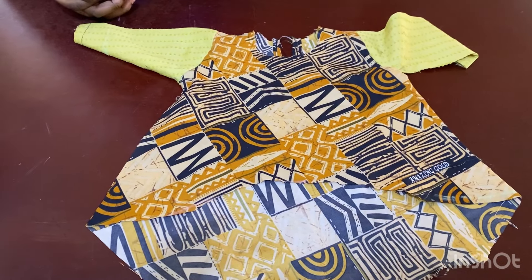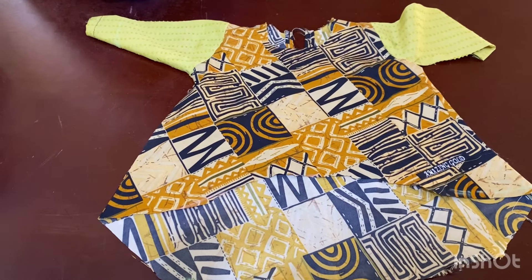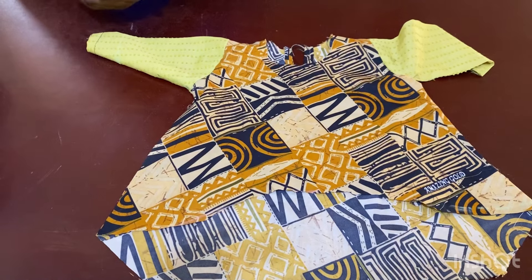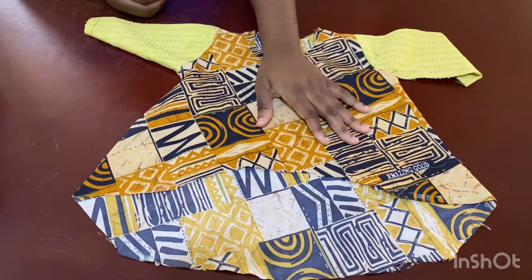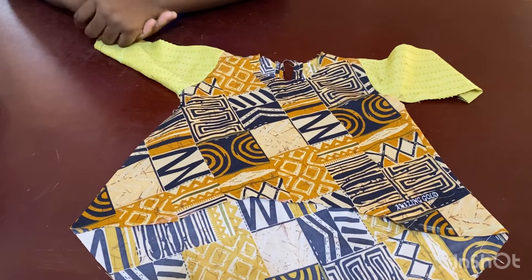I'm going to insert a video on how to make palazzo pants — I've made several videos on that on my channel, so I'll add a link. You can attach palazzo pants or whatever you like to this top. Thank you so much for your time, and I'll see you in my next video. Please like, share, and subscribe — bye!